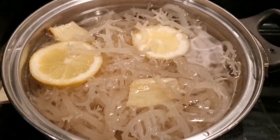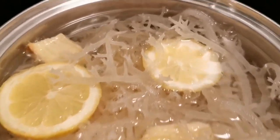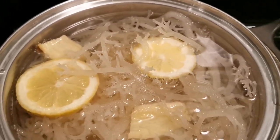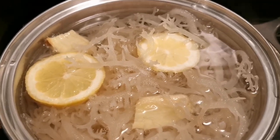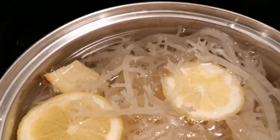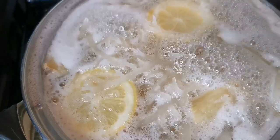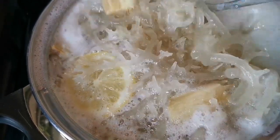Sea moss is really good — good antioxidants, good to clean and build your body, has lots of fiber and lots of minerals. It's good for high blood pressure, cholesterol, and heart health. It also helps to fight cancer cells and diabetes.